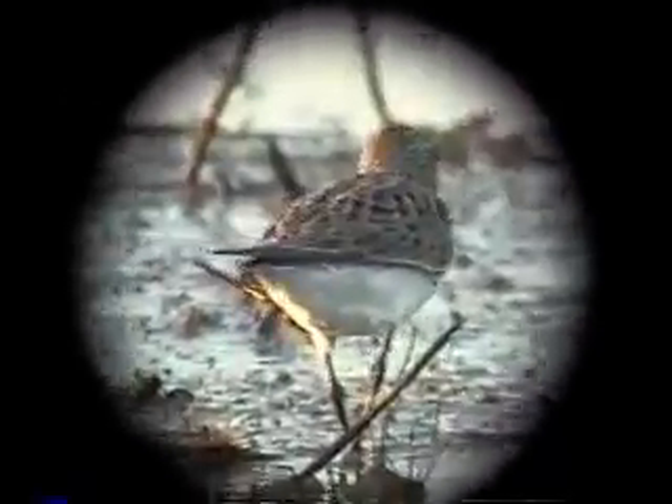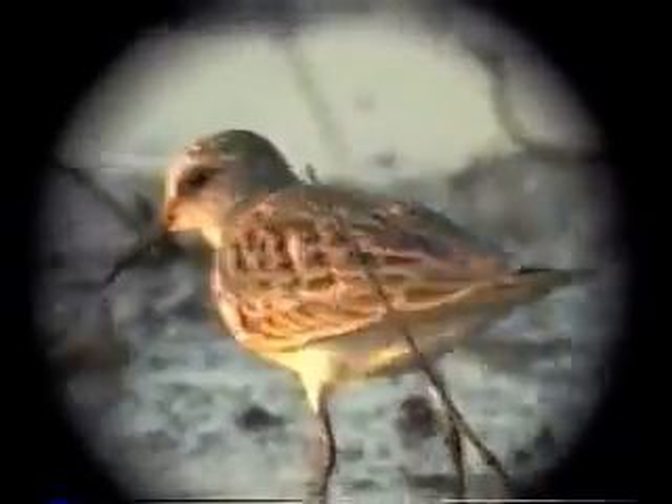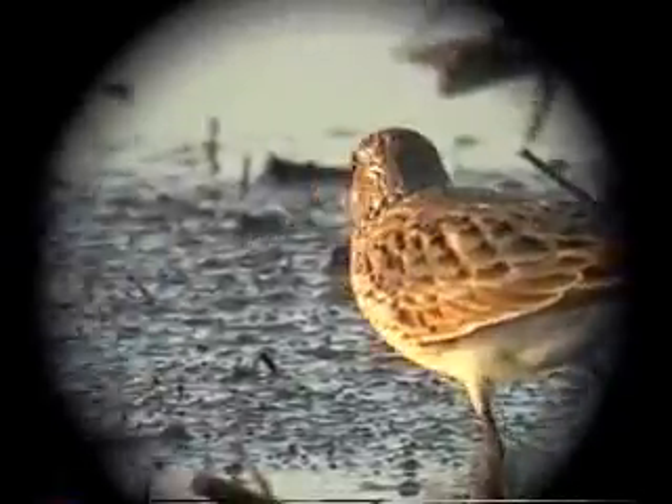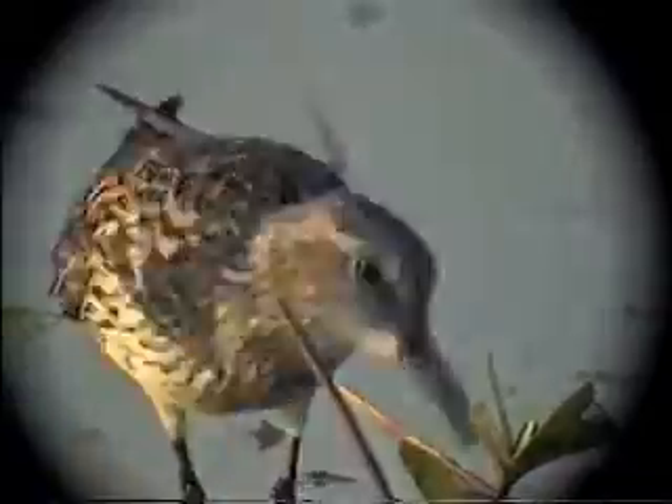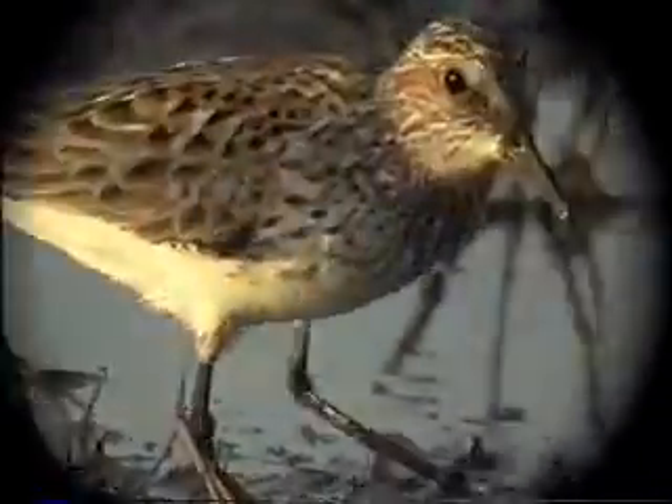This is the other long, thin peep — the white-rumped sandpiper — and it differs from the Baird's in having a white rump. Baird's has the white rump with the dark line down the center, like the smaller peeps, whereas white-rumps have a plain, solid white rump. White-rumps have breast bands made of very distinct dark streaks, almost like mascara streaks. If you get a good close look at a white-rumped sandpiper, you'll also notice that it has a paler base to the bill.